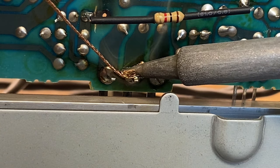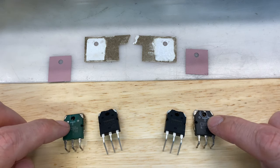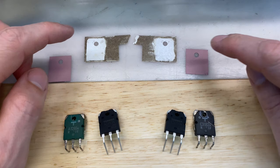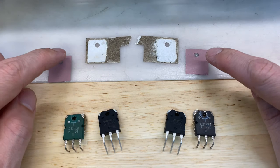I have both shorted transistors removed and their replacements ready to go. These are not identical to the originals, but their properties meet or exceed that of the original, so they should work just fine. The original insulator is ripped and is just in bad shape anyway, so I'm going to use two brand new sil pads.